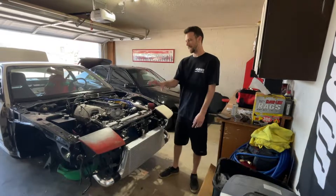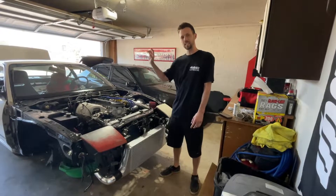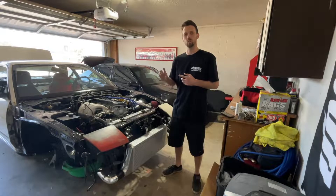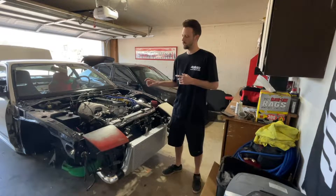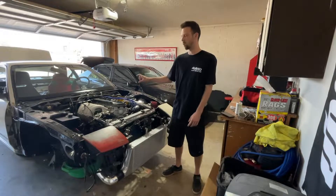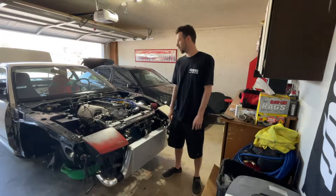In the last video we got the headlight thing figured out. Now we're moving back to the engine. We're going to show the turbo install, the intake install, the intercooler plumbing, and also the plumbing for the oil and coolant lines for the turbo. Couple cool things to get done today, let's get it.